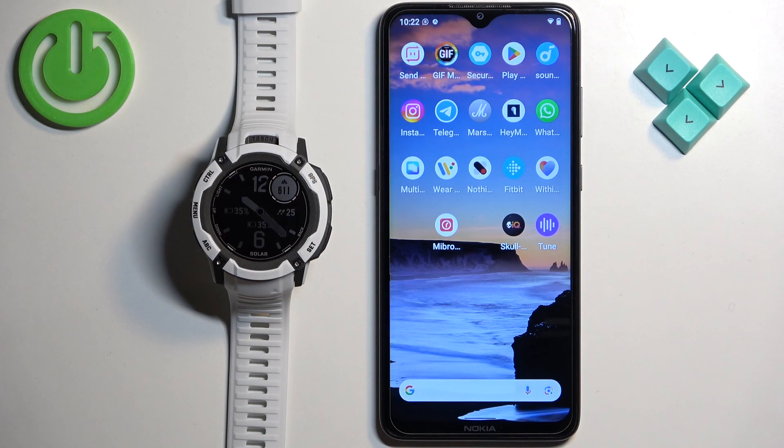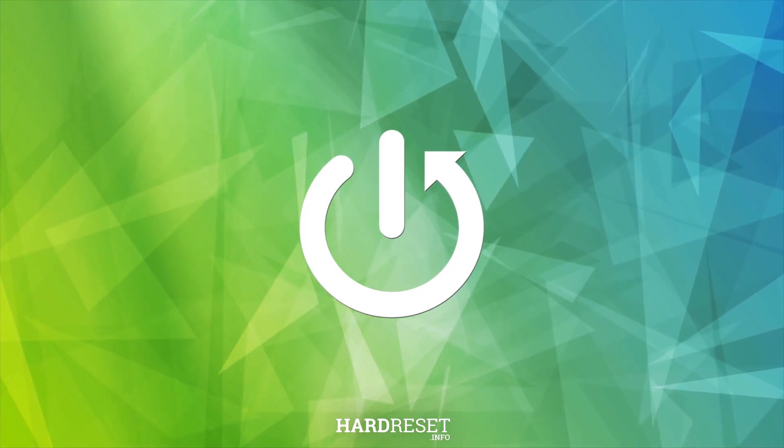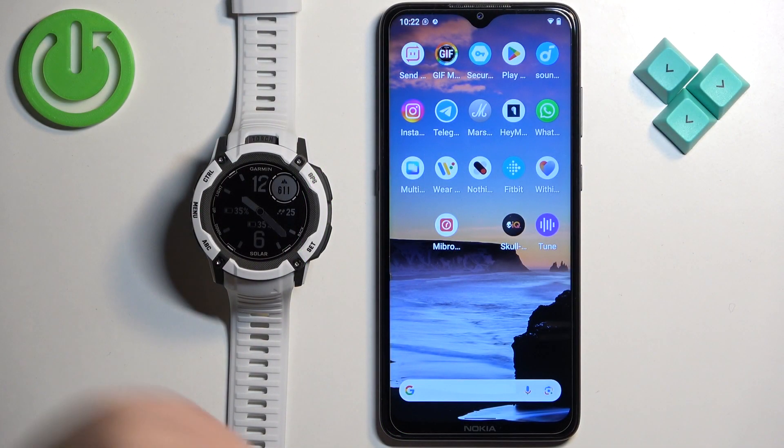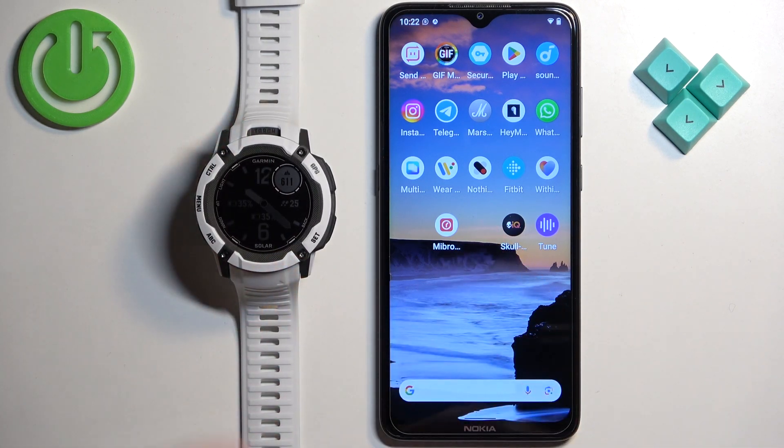Welcome! In front of me I have the Garmin Instinct 2X, and I'm going to show you how to download and install additional watch faces on this watch. Before we start, your watch needs to be paired with a phone via the Garmin Connect application. Once the devices are paired together, we can continue.